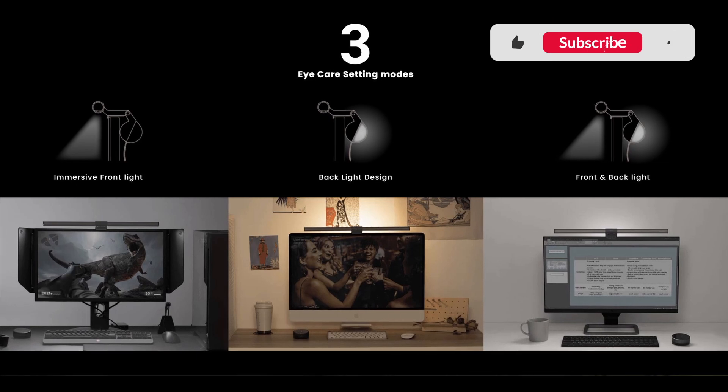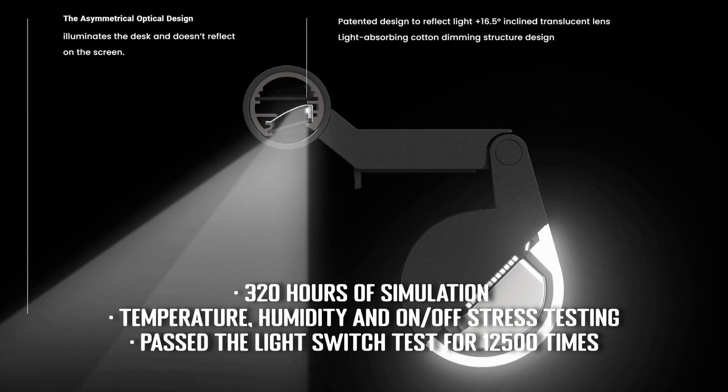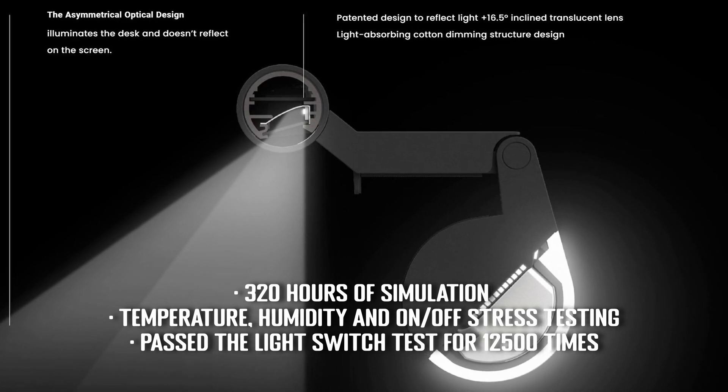BenQ tell us that they thoroughly tested the light bar during design and development to ensure it's consistent and reliable. The light bar plugs in via USB to power it, which makes it quick and easy to set up with your PC, or you could also plug it into a USB power adapter if you wish.